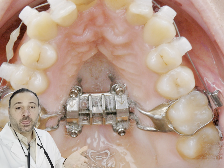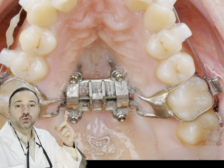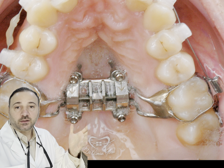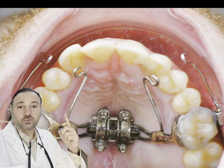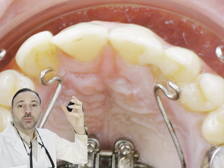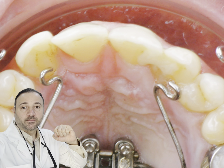We can also use palatal TADs to apply different types of forces — distalizing or bringing the upper teeth backward, or mesialization, as shown in this photo. These hooks can be used later to bring the upper teeth forward.